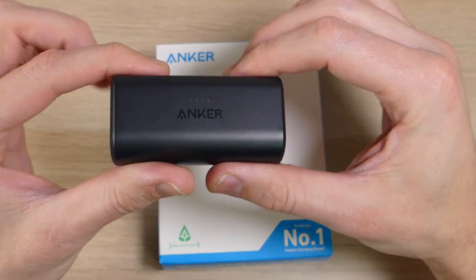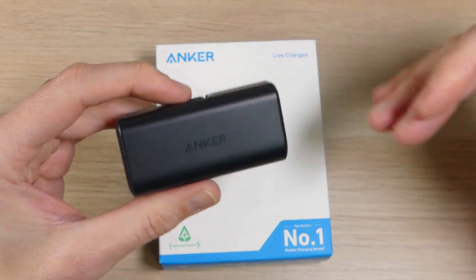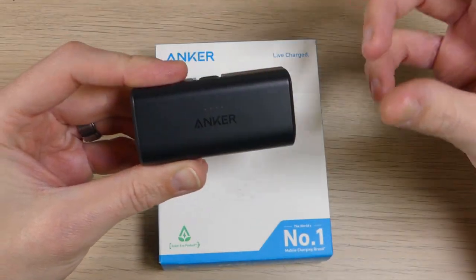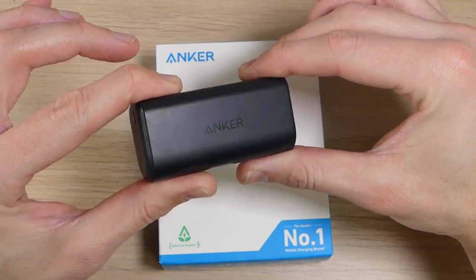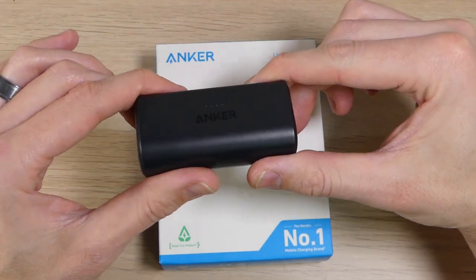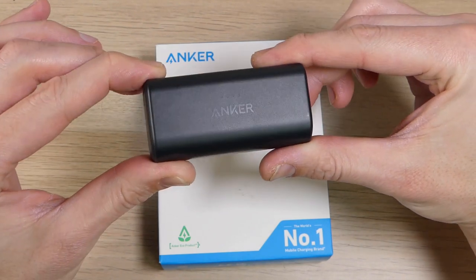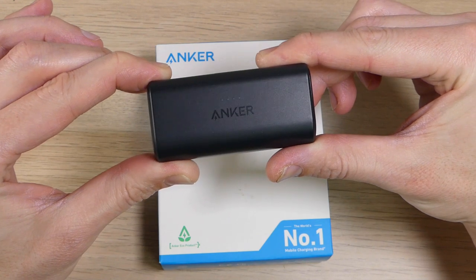In conclusion, if you're looking for a compact, convenient, and reliable battery bank, I 100% recommend the Anker Nano. It's changed the way I stay powered on the go, and I'm sure it'll do the same for you. I'll have a link in the description below where you can order one for yourself. If you have any questions about the Nano or any of the other products in this video, leave a comment below and we'll reply as soon as we're available. If you've enjoyed this video and want to see more like it, please give us a thumbs up, share with your friends, and as always — thank you for watching and you all have an awesome day.